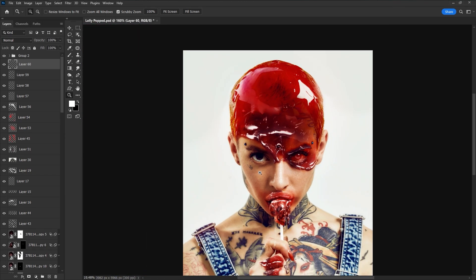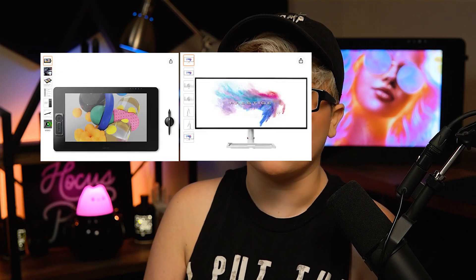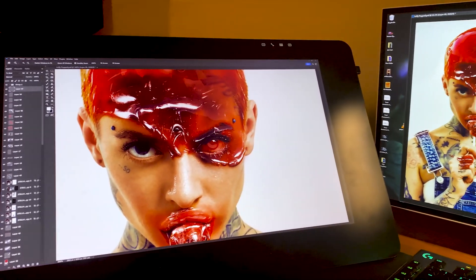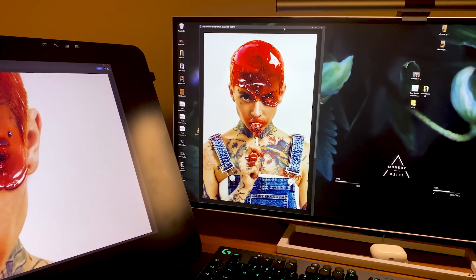It might take up a bit of your screen real estate, especially on a typical 27-inch 1080p monitor, but I still 100% recommend it. I personally use two 4K screens — my 32-inch Cintiq and a 34-inch widescreen monitor. I work on the image using the Cintiq and keep that zoomed-out reference on my second monitor. I mention this because I do recommend two monitors to all artists. They don't have to be 4K — any two monitors are better than one. It's just one of the best ways to improve your workflow and productivity.